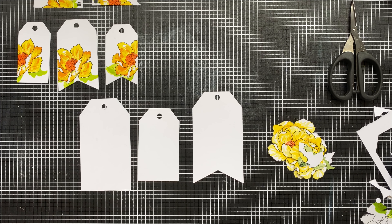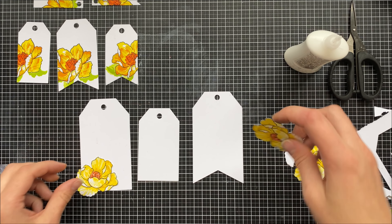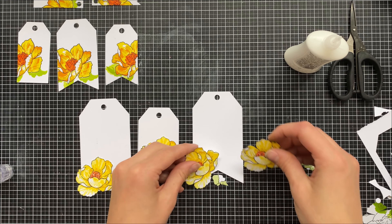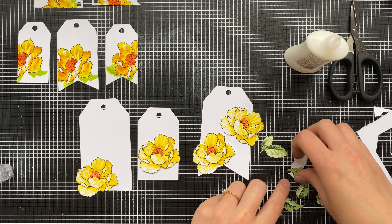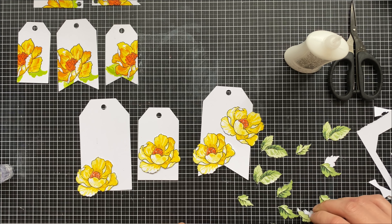Alternatively, I've cut out some white tags and fussy cut all the flowers and leaves from the first bulk stamping, and I can arrange them in any way I like on the tags. Whether you're using just one or two is completely up to you, and then you can slip the leaves behind as you see fit to create your own little bouquets or collages of flowers.